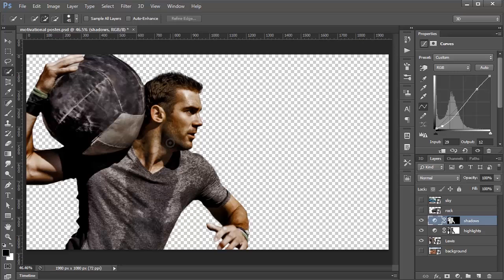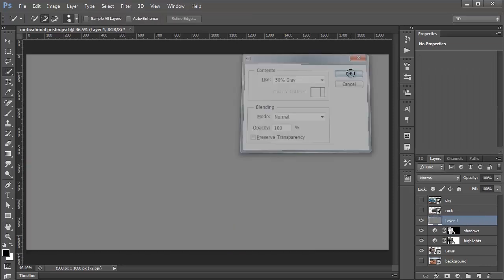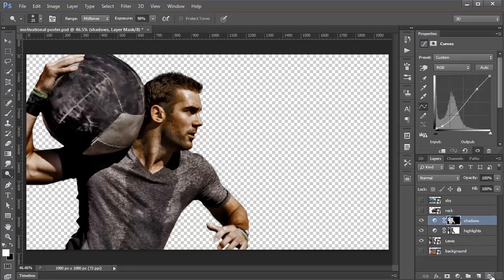Next, I'm going to show you how to create more detail and definition in the face, arms, and other areas using a Burn and Dodge technique. You may have seen me use Burning and Dodging before — creating a new layer, filling it with 50% gray, setting it to Soft Light, then using the Burn Tool for shadows and the Dodge Tool for highlights. Instead of that, I'm going to show you something a little more advanced so you'll learn something new.